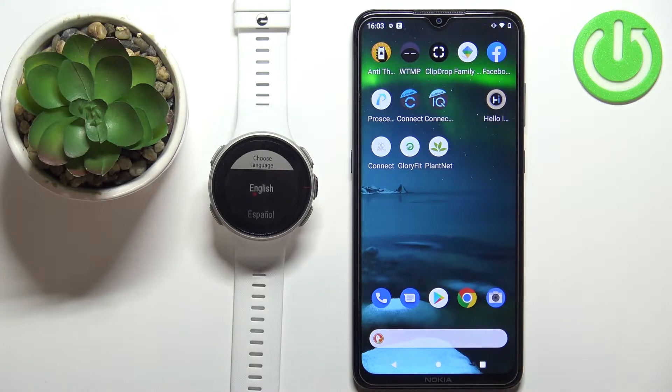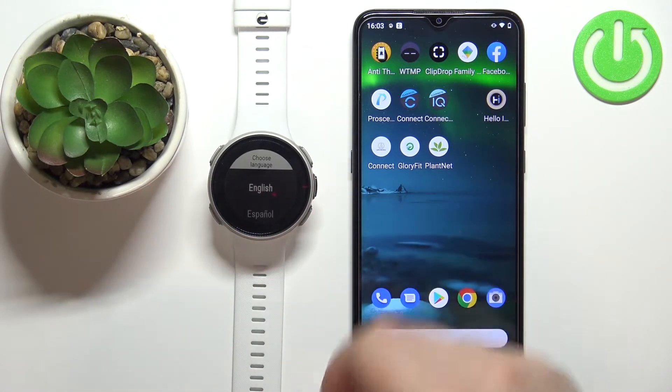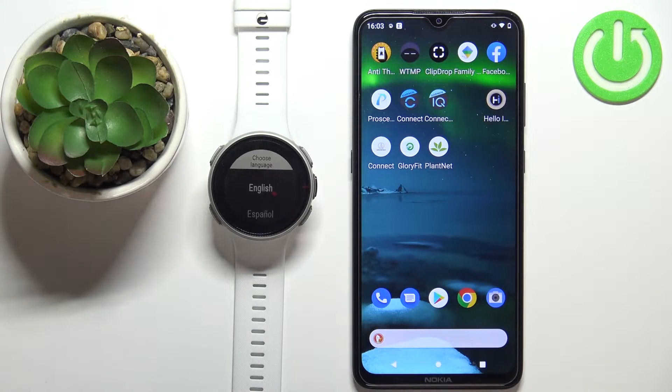The first thing you need to do is turn on your watch. You can do it by pressing and holding the OK button for a couple of seconds, or by plugging the watch into a charger.